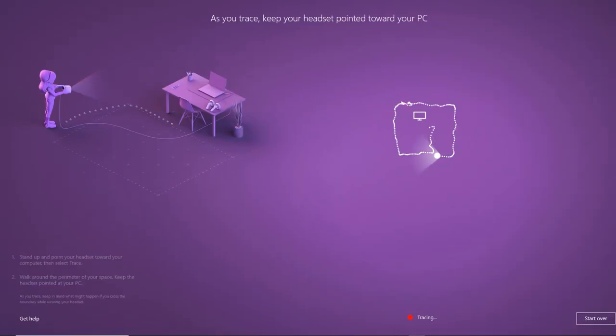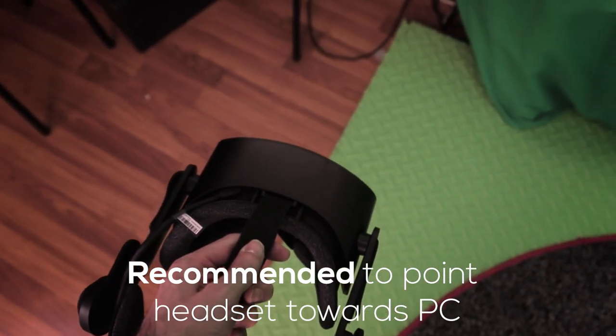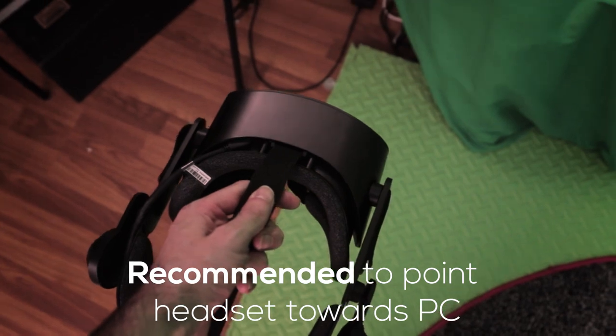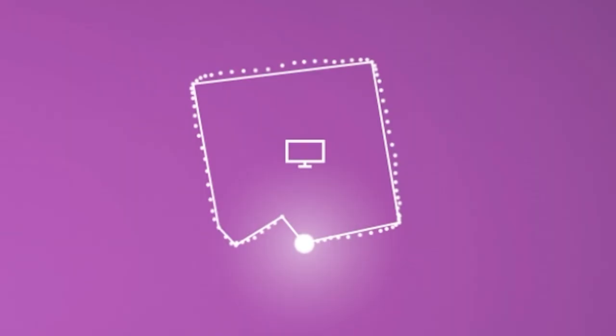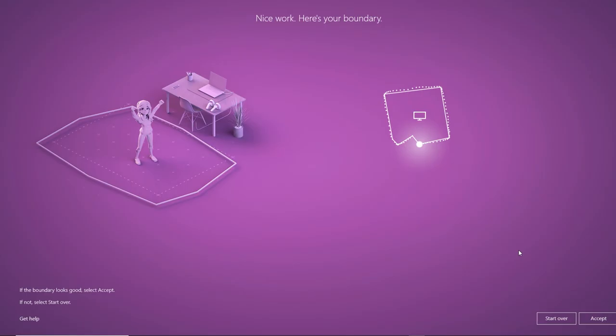To avoid having to do this several times — although I do suggest some patience — when you reach the end, make sure that the end connects with the beginning; otherwise, the software won't think your play space boundary is closed. You may also want to avoid bringing the headset back into the middle of the play space before you go back to the computer to click continue. Once you go back to the Mixed Reality software, double check the play space shape you just traced, and once you're comfortable, click 'accept' to continue to the next step.